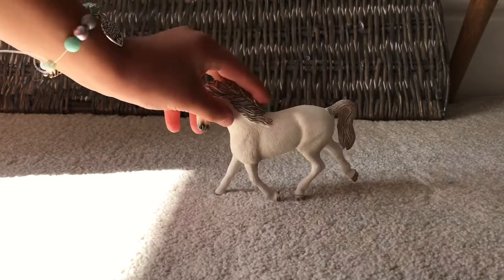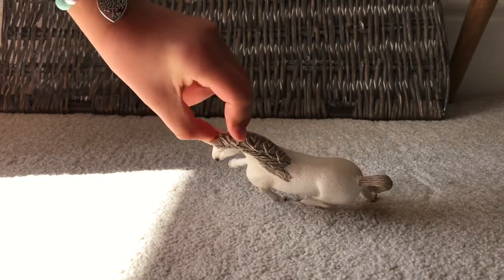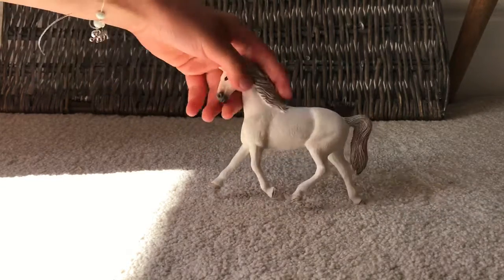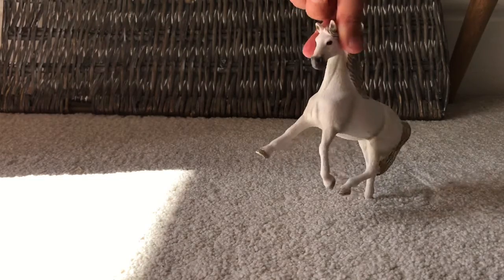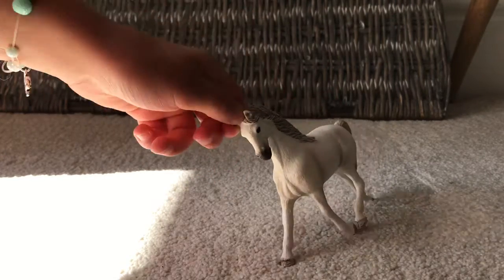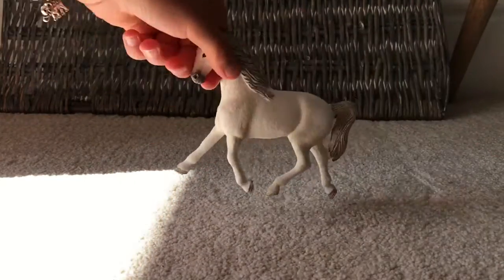She looks really good. I love her. Oh wait, you guys — here we go!